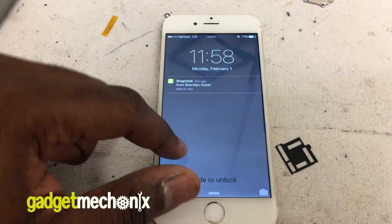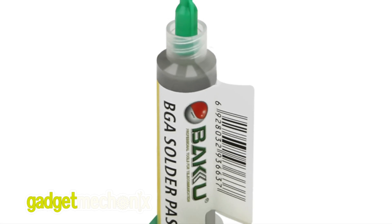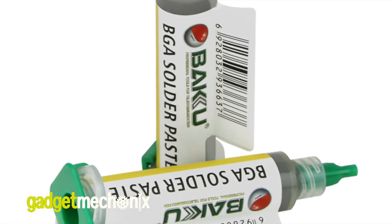Digitizers suddenly fail to work for various reasons and replacing one is expensive. I think we found a possible solution: solder flux.